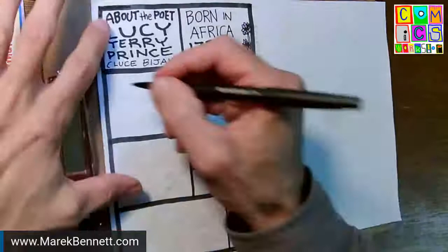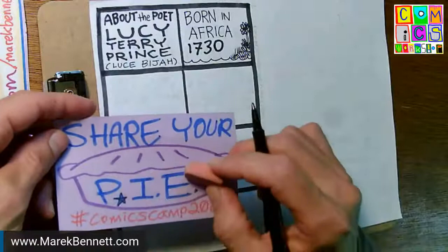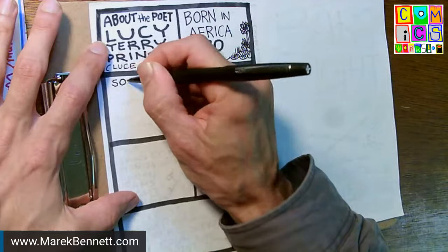You can still see the pencil lines here — I'll erase them once I've done the whole page. I kind of like the space around these words. I want to make the words as big as possible but not pack them in and make it impossible to read, so I'm trying to keep some space around those words.